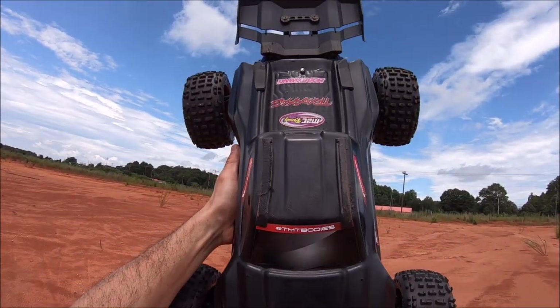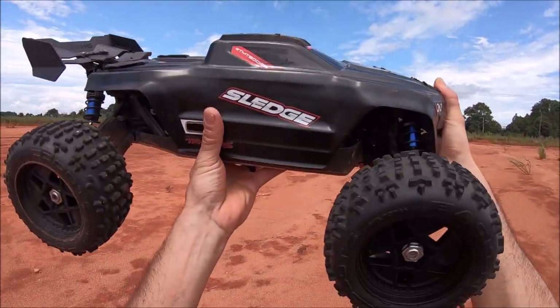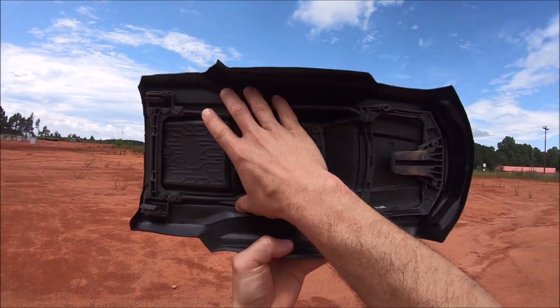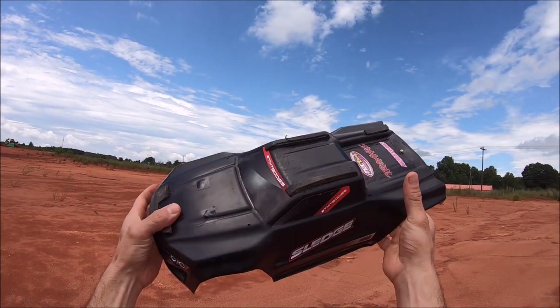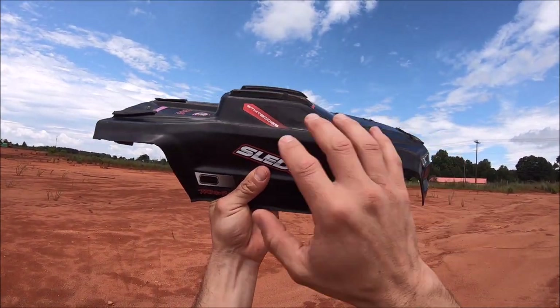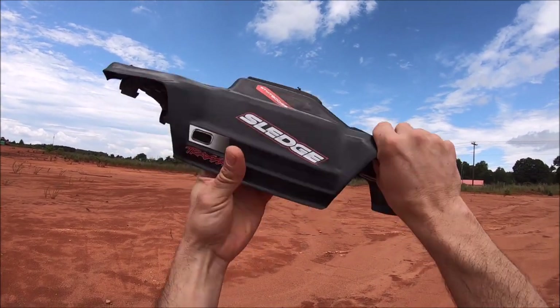I was able to get the roof skids on there and these little pieces in the back — just had to dremel some stuff down to make it work. Here's a quick shot of the inside. I just had to do some dremeling and engineering to get this inner cage in here, but it worked and it fit nice. Hopefully that's gonna be a sturdy body for the Sledge, because the stock body was completely annihilated — it basically fell apart in my hands once I took the cage out.